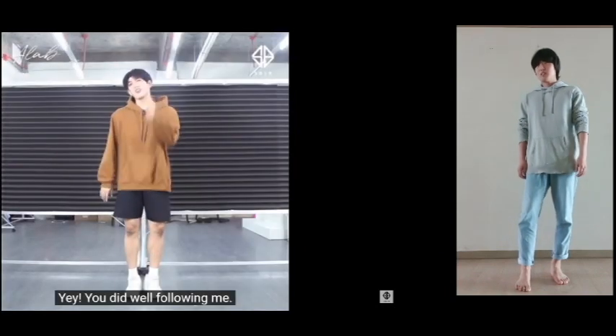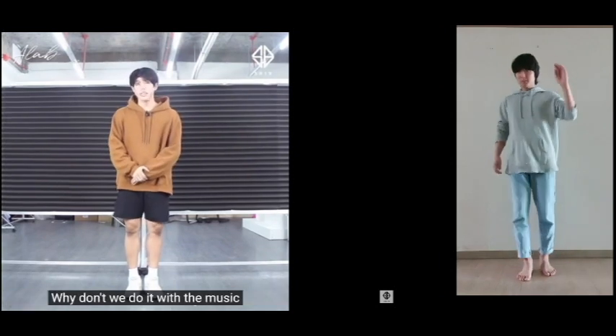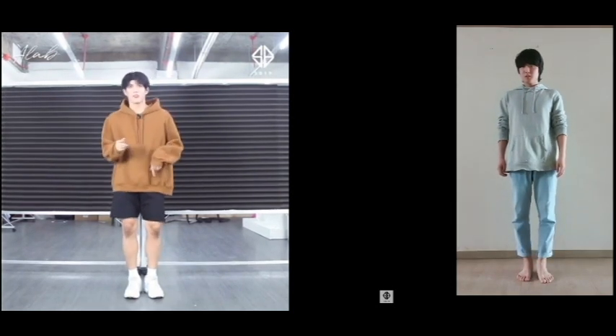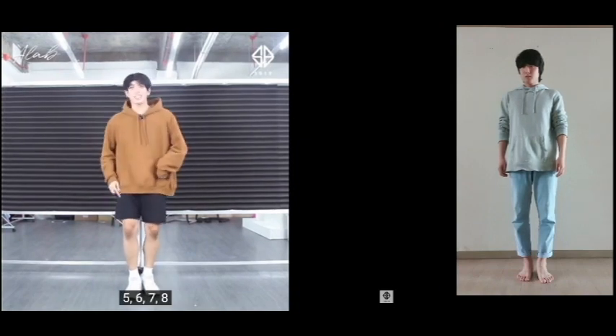Yay! Ang galing nyo naman. Nasundan nyo kagad ako. Oh! Dahil nakuha nyo yung step ng mabilisan, bakit natin hindi subukan sabayan siya with music? Kaya naman, let's go. Music, please. Ready — and five, six, seven, eight.